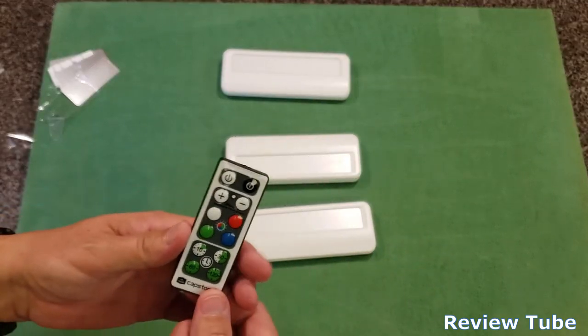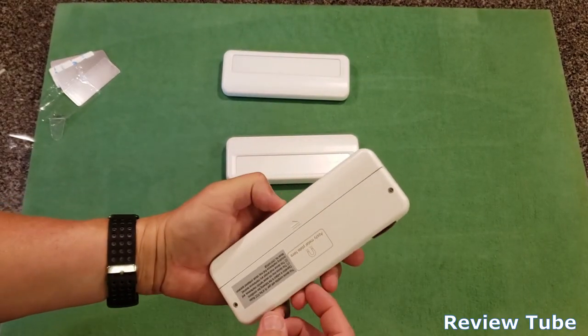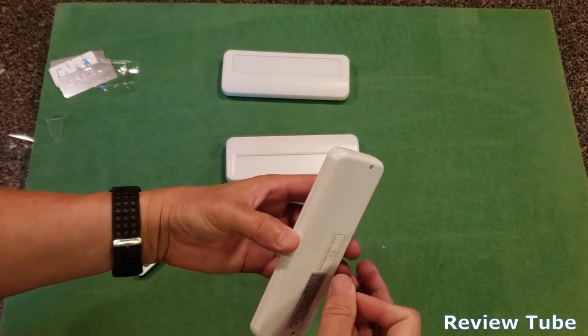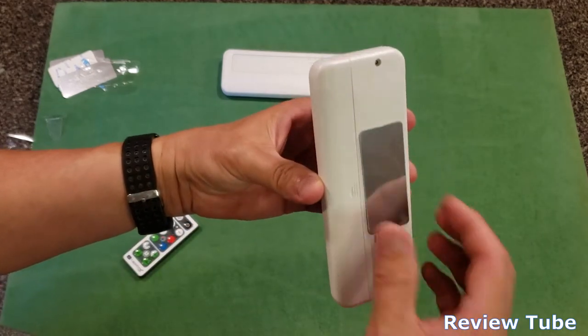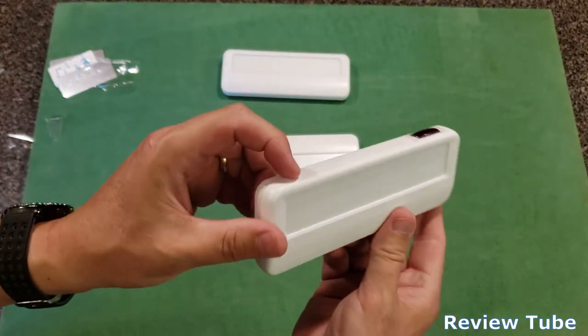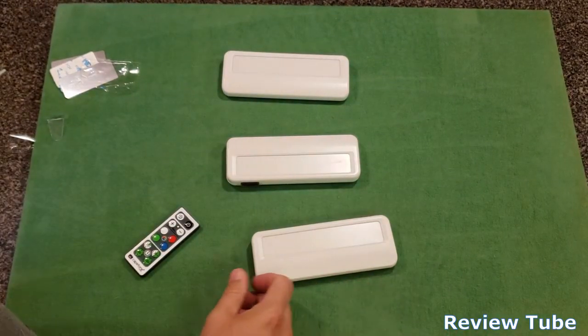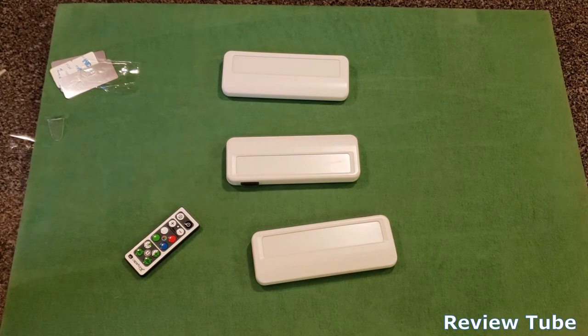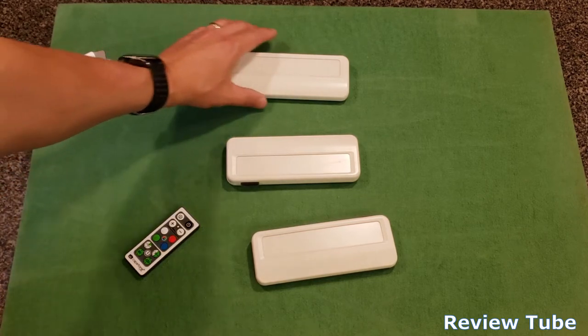More than enough for any application in my office. I'm pretty happy with them. I'm not going to drain them overnight — probably just going to leave one attached to the back of the monitor. This is the Capstone commercial three-LED remote control lighting system. It's not going to break your bank — probably about 17 or 18 dollars. If you're interested, I'll stick a link in the description underneath the video.